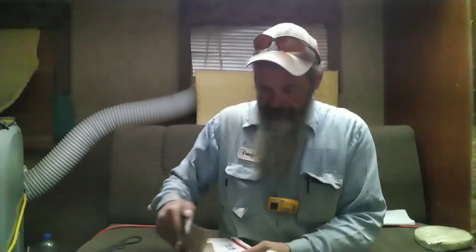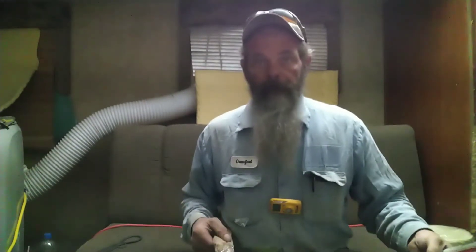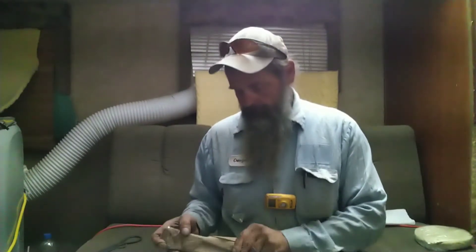Y'all are getting a whole bunch of little short videos one right after another, just trying to make sure that I pay the proper homage to the proper folks. Roy has been a godsend to me. If y'all haven't been over there, y'all go check out Roy Adams at Christ Centered Iron Works.